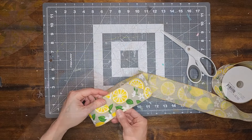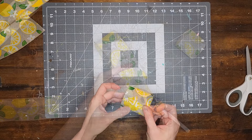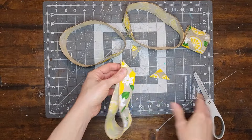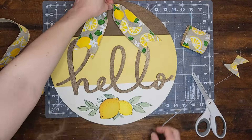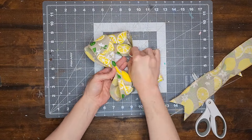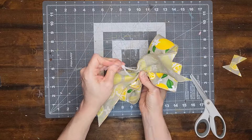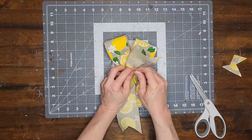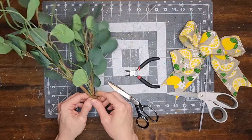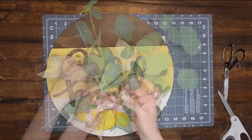I cut three 16-inch pieces of ribbon and one 7-inch piece. I glue the 7-inch piece into a loop and two of the 16-inch pieces into loops. I fold the last piece in half and dovetail the ends. I take the two larger loops and pinch them together, then pinch the tail in the center and add it to the back of the bow, and add the small loop to the front. I use a zip tie to secure all the pieces together but don't tighten it all the way yet. Now I add some eucalyptus from my grocery store — two stems to each side of the bow — tighten the zip tie, and cut off the long ends of the tie and the eucalyptus stems.